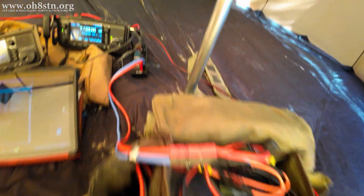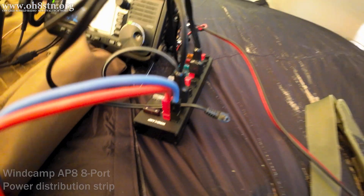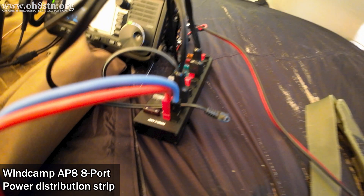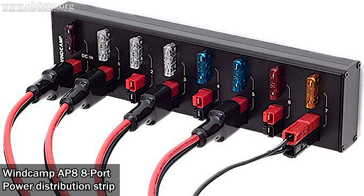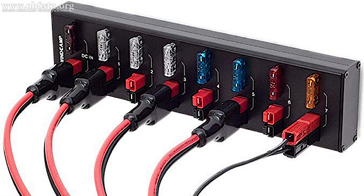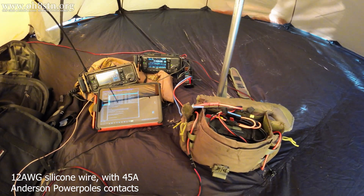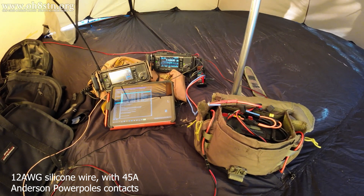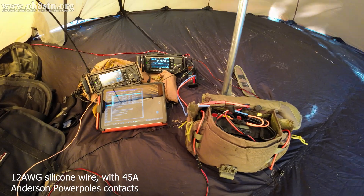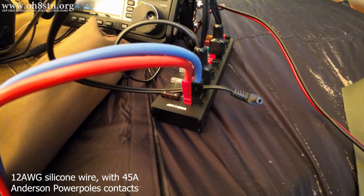On the input side we have those dual charge controllers. On the output side of the battery, we have power distribution. I'm using the WinCamp AP88 port power distribution strip. The strip has eight fused ports and one fused input port, and it can handle a total of 40 amps. Between the battery and the power distribution strip, I'm running 12 gauge silicone wire, rated for the maximum load of the battery and power distribution, and also fitted with 45 amp Anderson PowerPole contacts, ensuring everything has a nice lossless path between the battery and the peripherals.